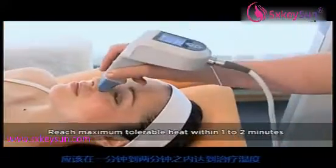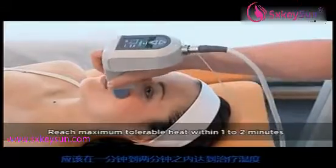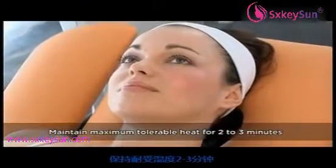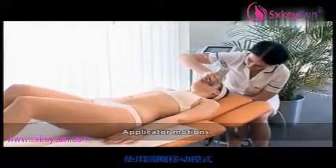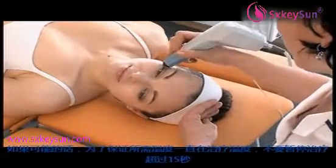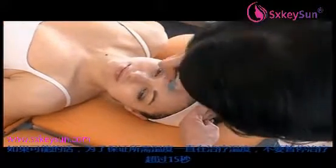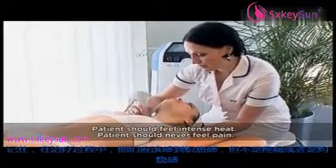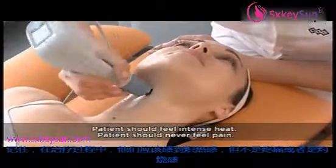The maximum tolerable heat, or erythema, should be reached within one or two minutes. Skin erythema indicates that the proper therapeutic heat has been reached. Maintain the therapeutic heat for two to three minutes. Keep the applicator in motion over the treated zone using a circular motion. Maintain good skin contact. Decrease the power if the patient feels too hot or a burning sensation. If possible, do not stop treatment for more than 15 seconds in order to maintain the required temperature. Remember, your patient should feel very intense heat throughout the therapy, but they should never feel any pain or a burning sensation.